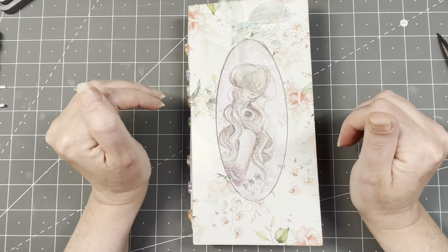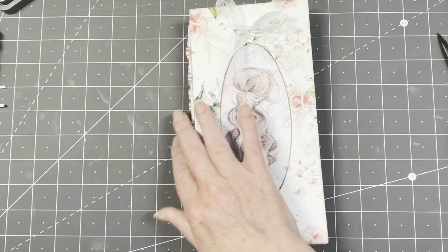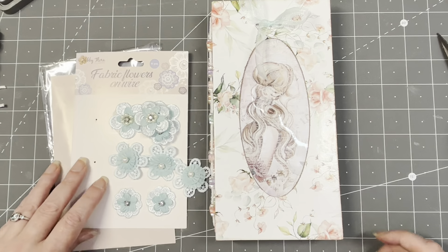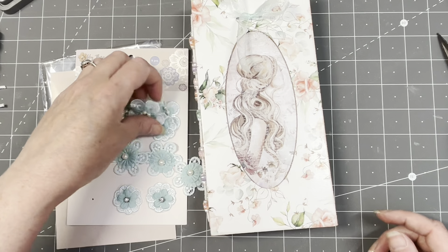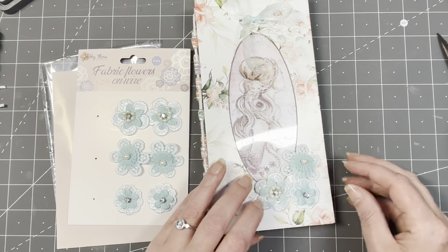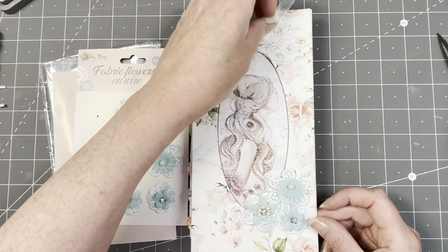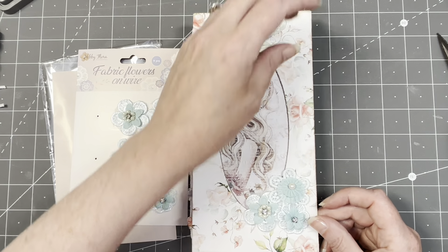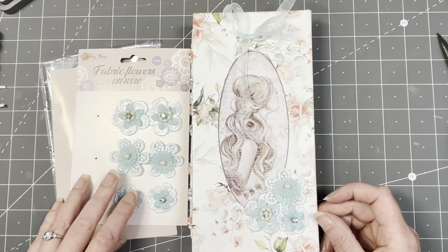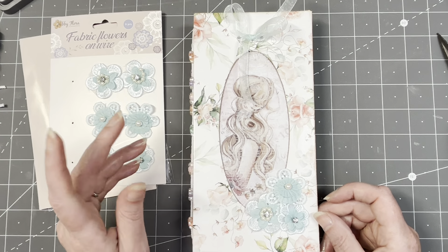I'm going to do something else to the cover. I have these little flowers in a lovely color - I bought them at Action ages ago. I'm going to put these on, probably with my glue gun. Not my normal style but I like it anyway. First though, let's focus on the signatures.